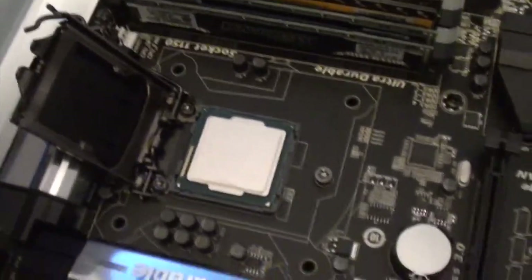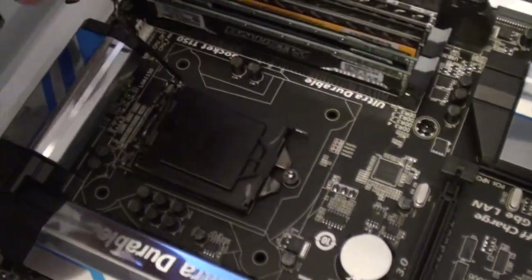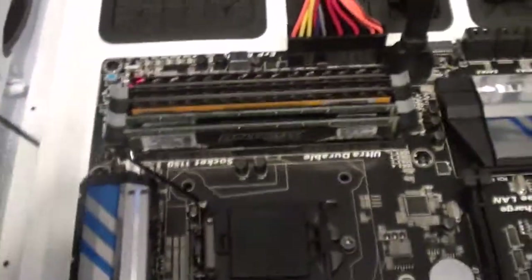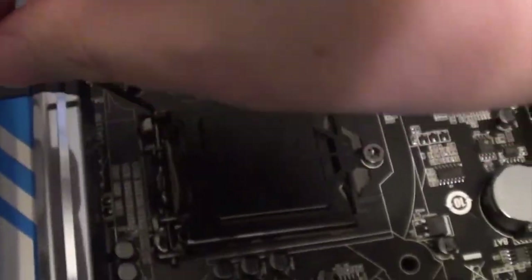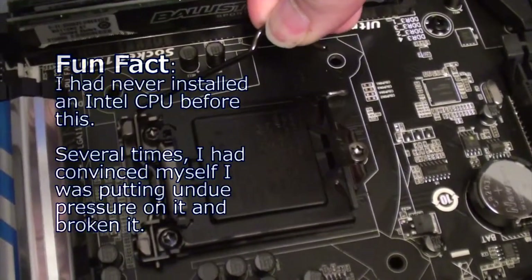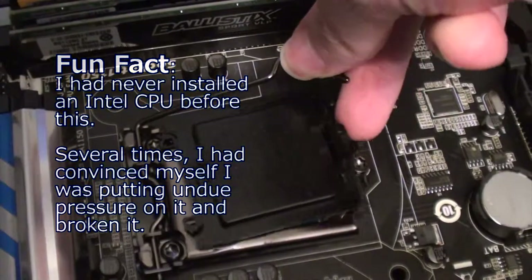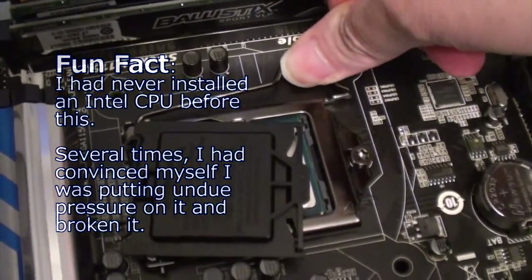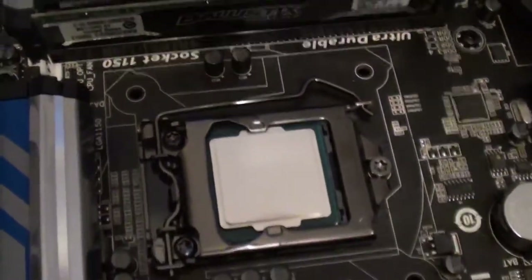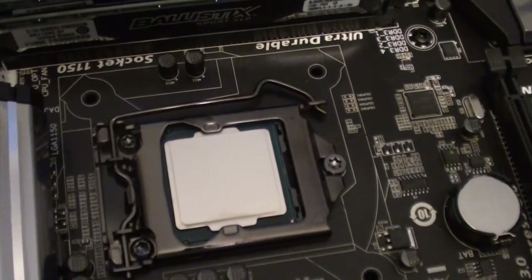I've placed the processor into its slot. The idea is that you put this cover down over it and then slowly pull this lever down. It's supposed to go slowly down — this is the part where I feel like I'm breaking it. The cover is supposed to pop off, and it did — it popped off and got in my way. The CPU is socketed in there. Now the worst part is putting that heatsink together.